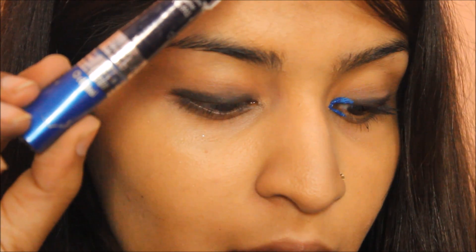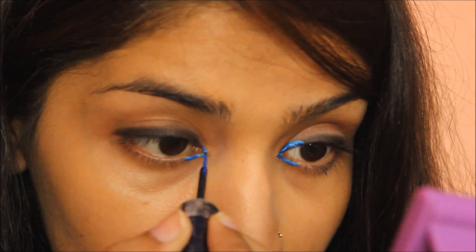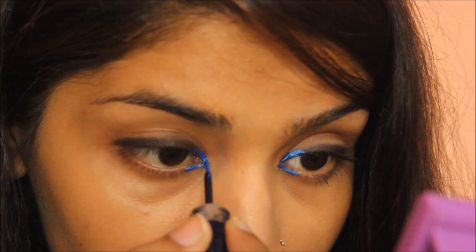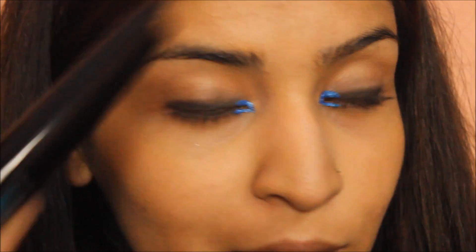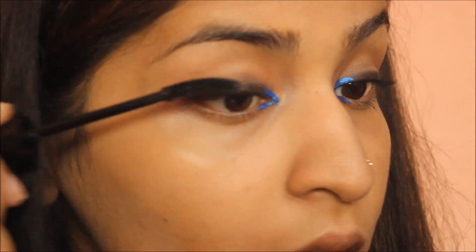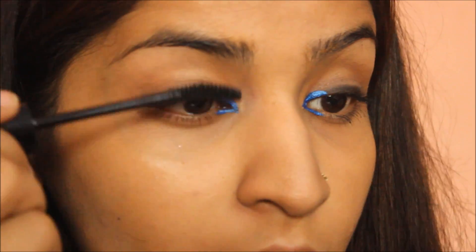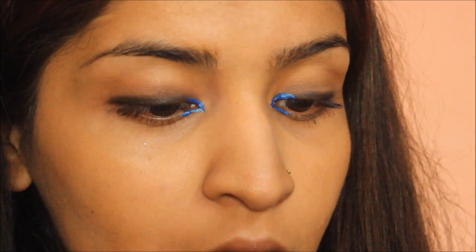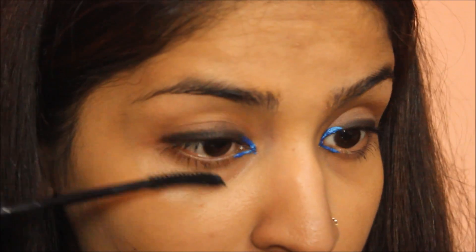Next I am going to take a metallic blue eyeliner — this step is completely optional but it brings a pop of color to your eyes. I am going to apply it just to the inner corners to give an electric hint to the eyes. Then I am taking Eyeconic mascara and applying it to my upper and lower lashes to give extra volume, length and curl.